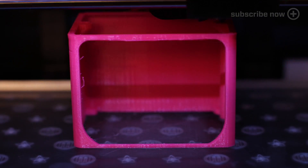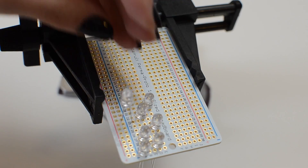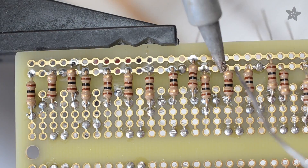Set your printer going with our free files in your favorite color while you solder up the light board. 30 UV LEDs fill up a half-size perma-proto, wired in parallel, each with its own resistor.